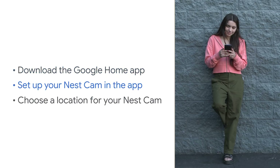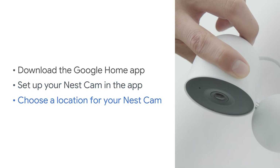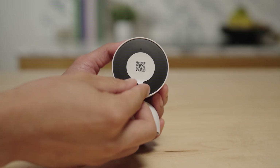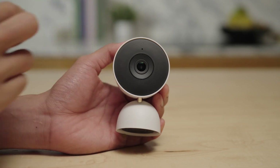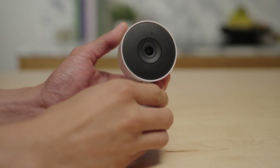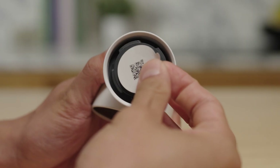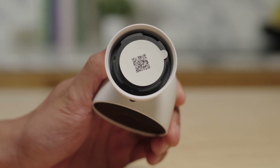First, you'll set up your camera in the Google Home app. Then you'll install it somewhere in your home. Scan the QR code found on the front of your camera to add it to the Google Home app. Remove the QR code sticker and place it in the Quick Start guide or inside the base of the camera after removing the wall plate. Saving the QR code sticker will make it easier to set up your camera again if you need to.